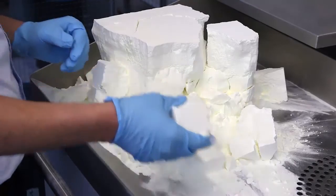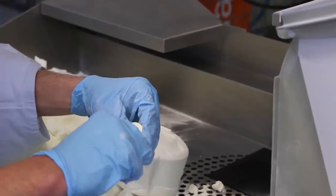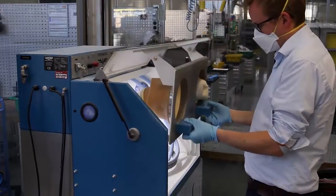Here we are separating the parts from the powder, and the powder can be used again. Here we see the plastic machine, where we remove every last bit of the powder on the part.